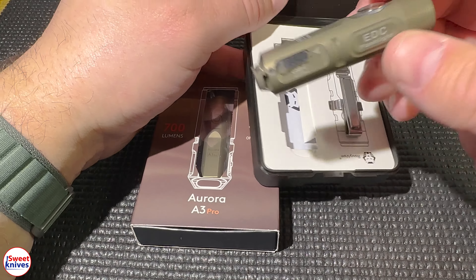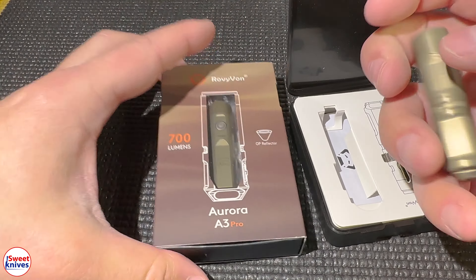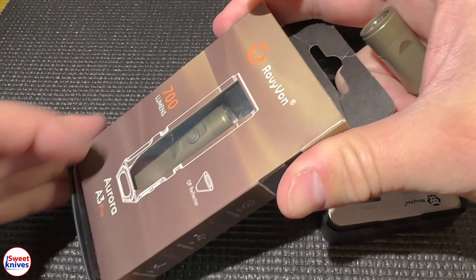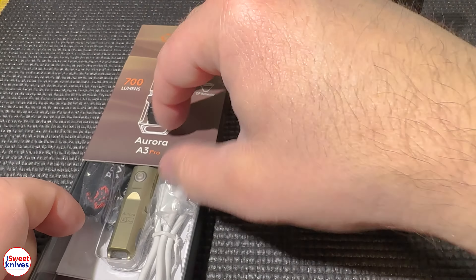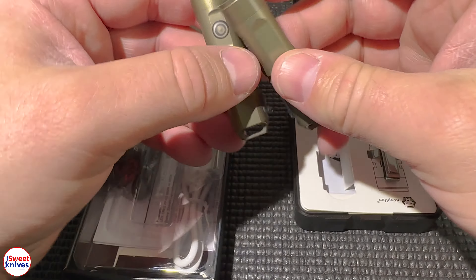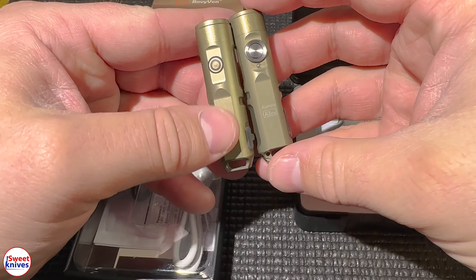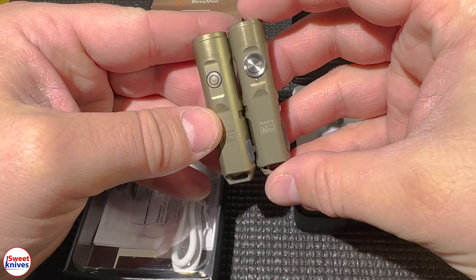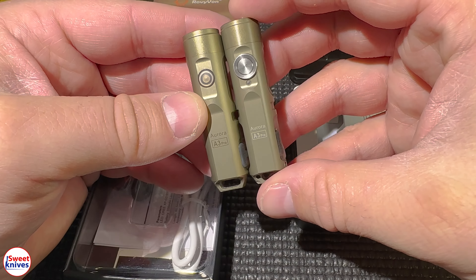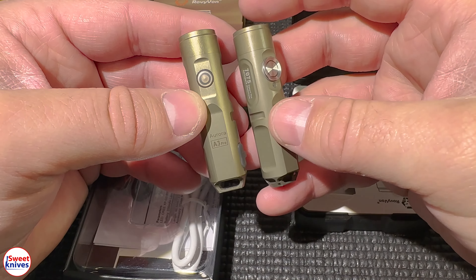This is actually the fourth generation right here, and I'm going to bust it out of the package. I'm going to show you a bit about it and tell you about the features. I'll pull this one out too and show you guys the differences between the fourth gen and the third generation.